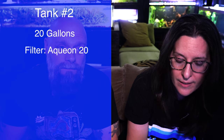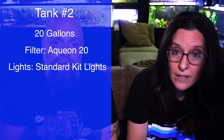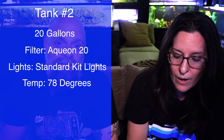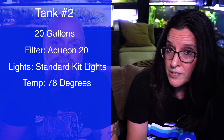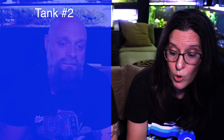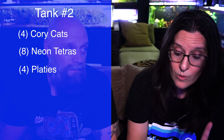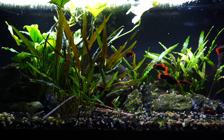Alright, number two. Scenario number two: we have a 20 gallon kit tank with everything included — the Aquion Quiet Flow filter, the light in the lid, a heater, all good to go. The fish were put in a couple of weeks ago: four Corydoras, eight neons, and four platys. The water has turned cloudy and a couple of the fish are acting differently — the Corydoras are alternating between being active and laying at the bottom, and the platys are staying at the top of the tank.